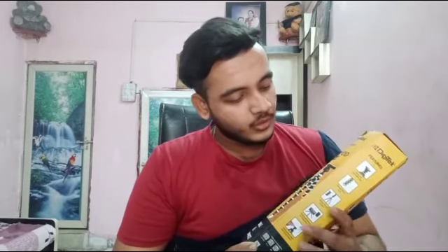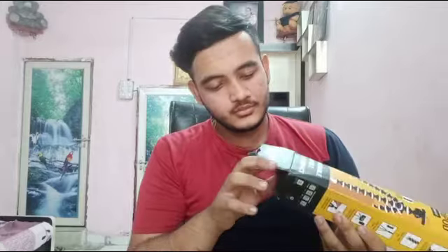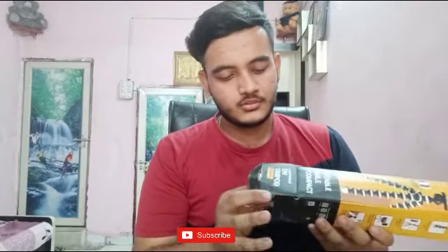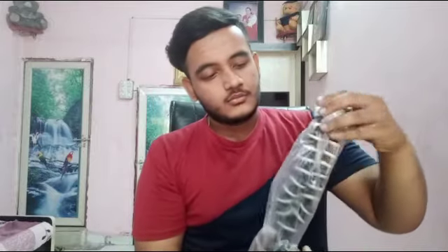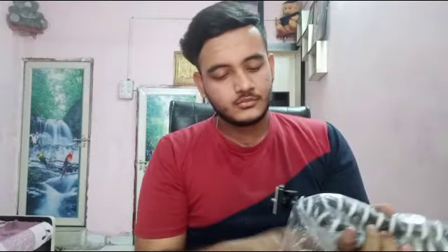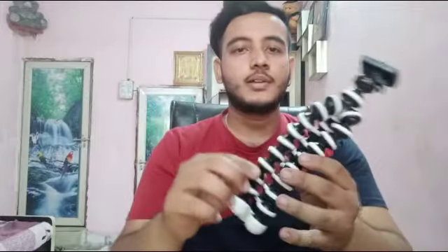Now I have made two videos, and this is why I have needed a tripod. Let's open it and see. This is our tripod.